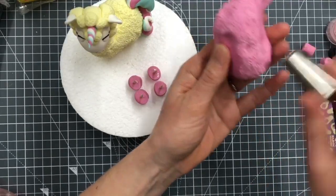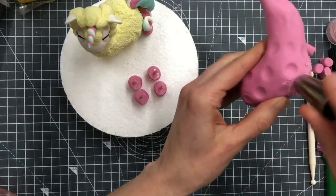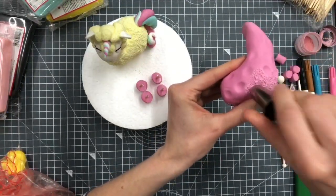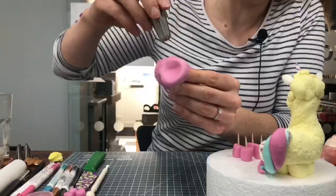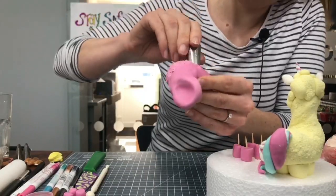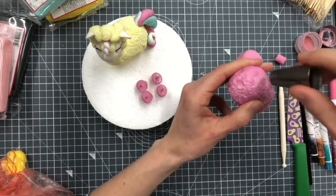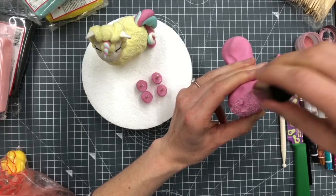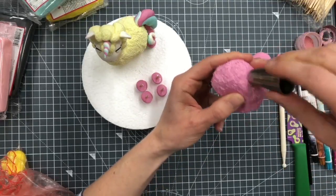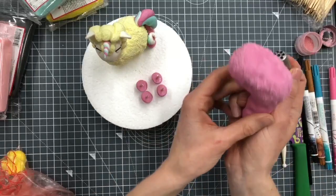I don't need to worry about the underneath because the legs are going to be on that. I'm working near the bottom part first because that's going to be hard to get to later. If you've got hot hands you might find the paste changes shape a little bit because the heat from your hand will make it really soft, whereas mine is still pretty firm because my hands are cold. If you find it's very soft just put it down and give it 10 minutes to go back to room temperature before you pick it up.